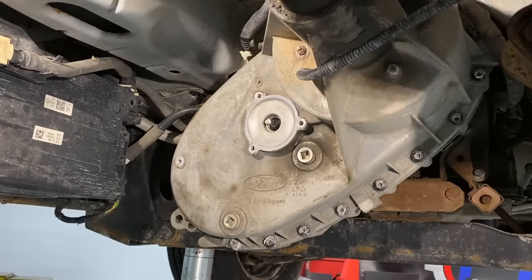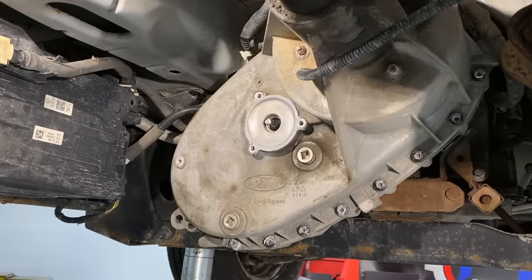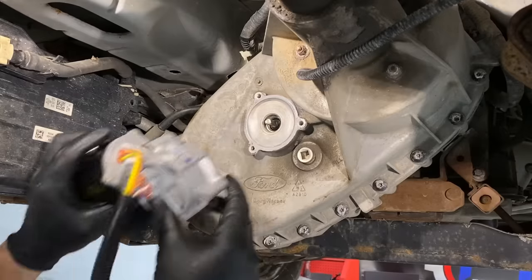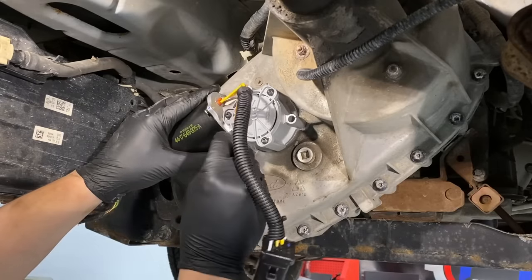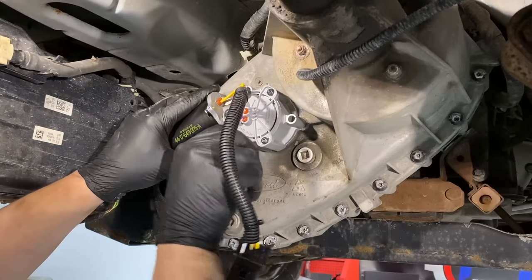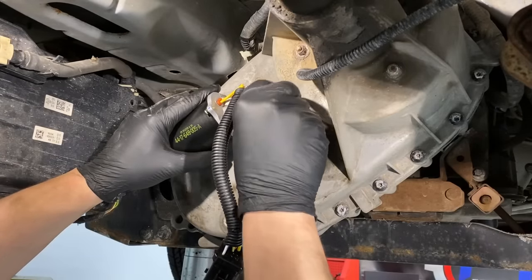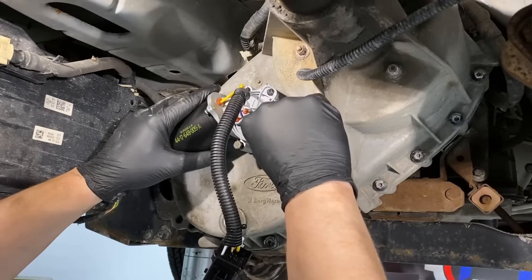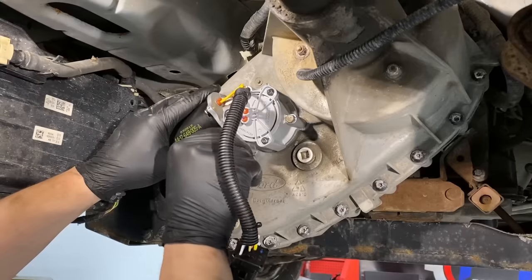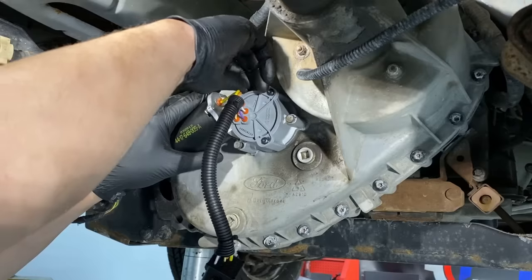The new shift motor comes pre-indexed for two-wheel drive. Remember, it can only spline into the shaft one way, so you'll know what gear you're in based on whether it splines or not. Move it around and right there it goes right in. On some motors, inside it'll show you two high, four high, and four low, so you can get an idea where to position it. If it's not lining up, you need to turn that shaft manually to line it up.